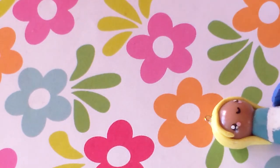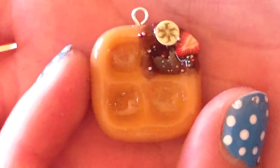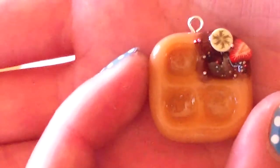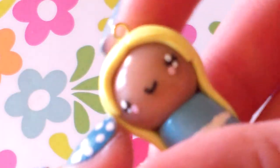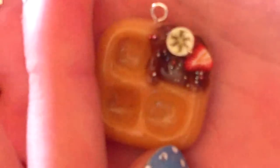Then I made this little ice cream cup inspired by Yummy Charms and I really love this. This little waffle is actually made out of the translucent Primo clay. I shaded it and I think it looks really cool with the translucent clay — since I shaded it, it changed color.